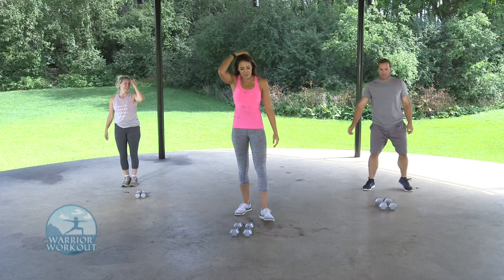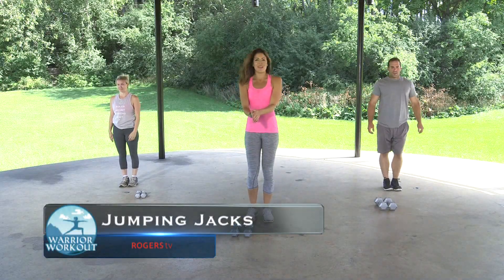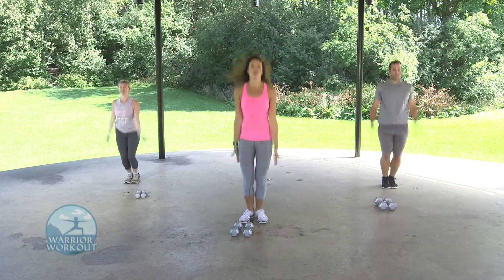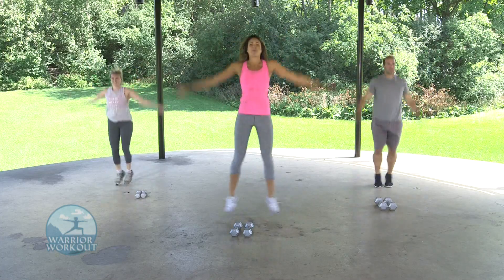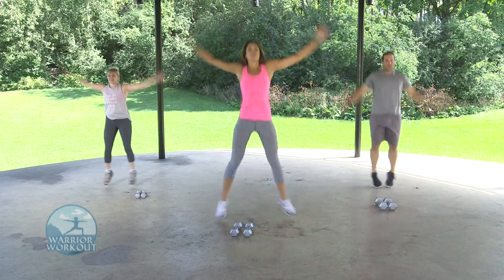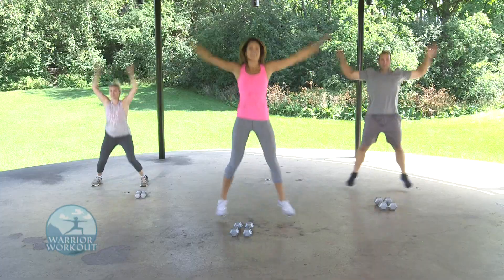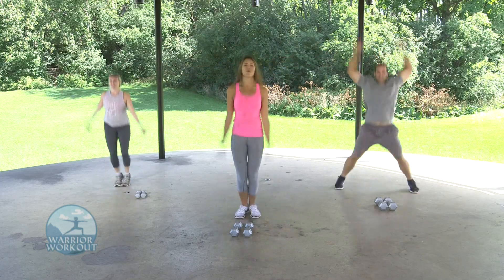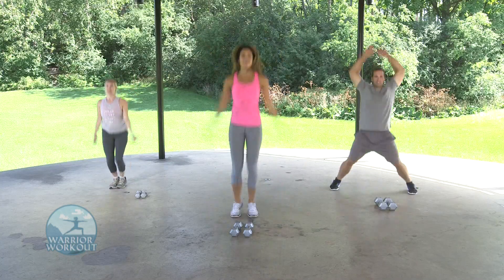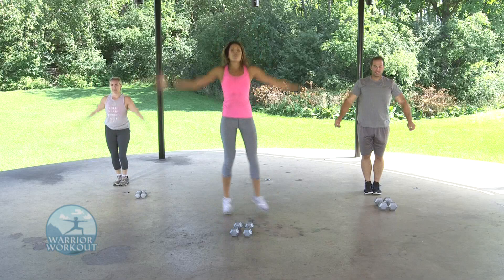We're going to finish things off with standard jumping jacks. Make sure your weights are out of the way. In three, two, one — thirty seconds. Full range of motion. Not only working the legs and getting the heart rate up, but those arms and shoulders are opening up as well. Five, four, three, two, and one.